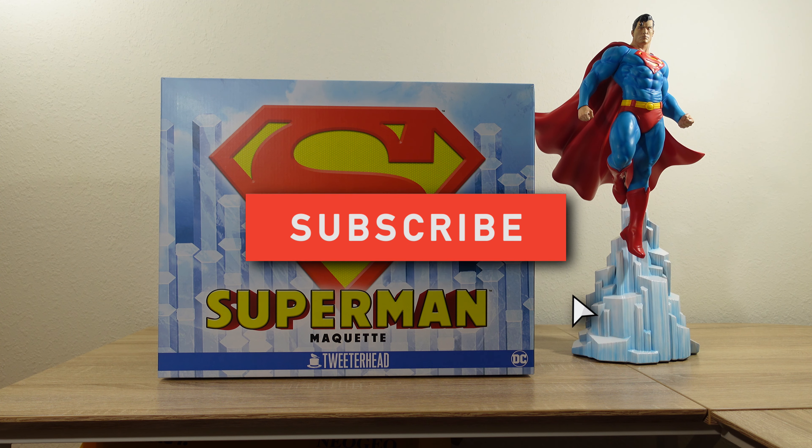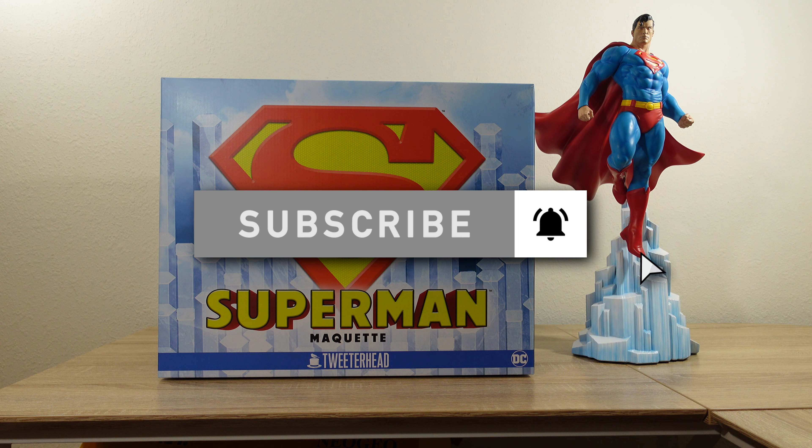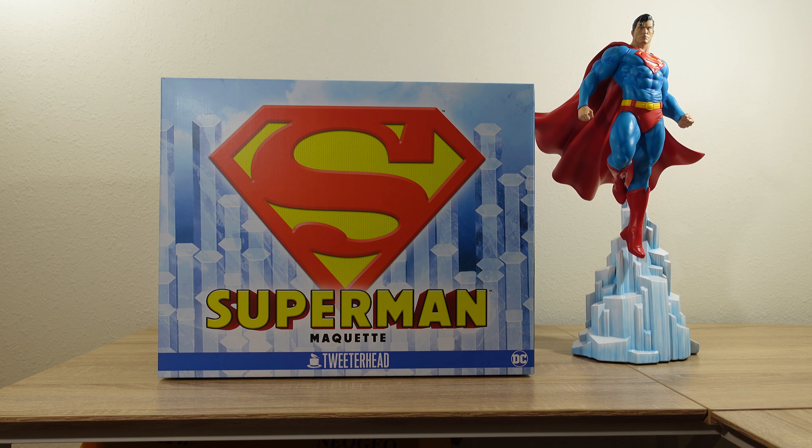This is one of my most anticipated pieces of 2022, and definitely there's a lot to talk about this piece. There's some good stuff to talk about, there's some bad stuff to talk about. I think at the end, it's just a matter of opinion. Everyone has a different opinion, so I want to share with you how I feel about this piece now that I have it in hand.